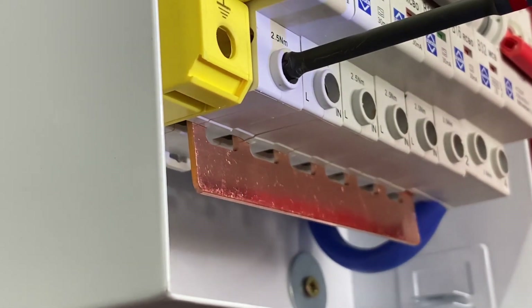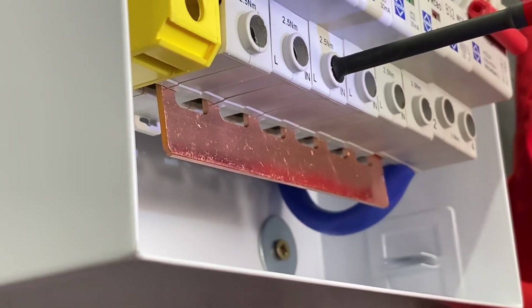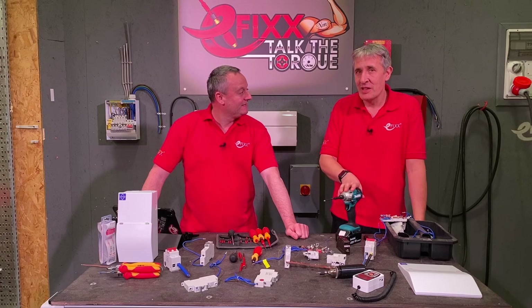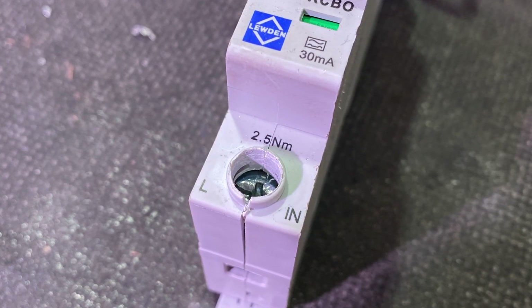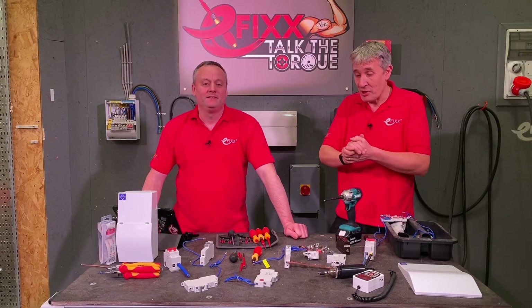The manufacturers of circuit breakers and consumer units asked us to take a look at this topic because they get lots of equipment returned that they suspect has been over-tightened using an impact driver. People just put it in the box, send it back to the wholesaler, it ends up back on someone's desk — and obviously, what happens from there?